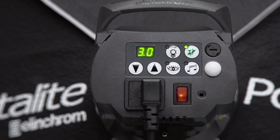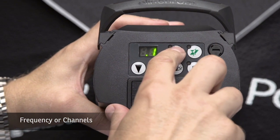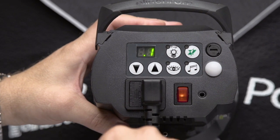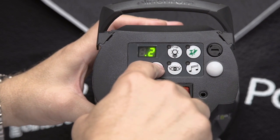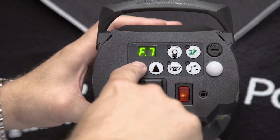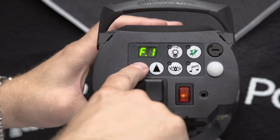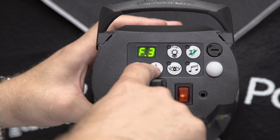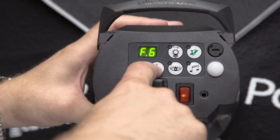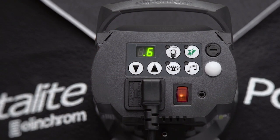Now we're going to access the channels or frequencies — again we push our up and down arrows. We use the modeling lamp to get to that area, and as you can see we have frequencies 1 through 8. You can pick different frequencies so you do not conflict with other people working around you, or if you're in an environment with interference, you may want to change the frequency to get better reception from your Skyport Plus.